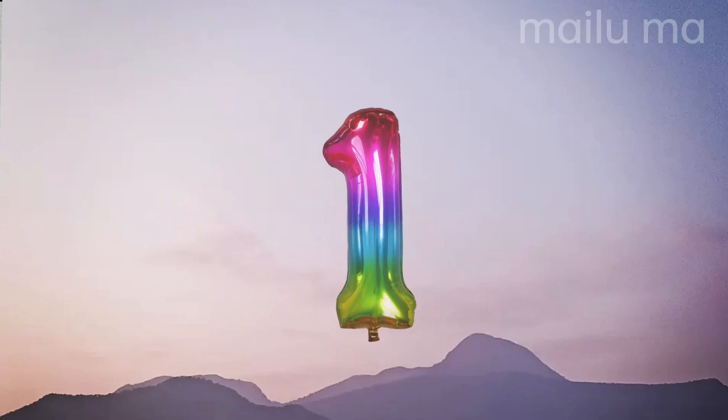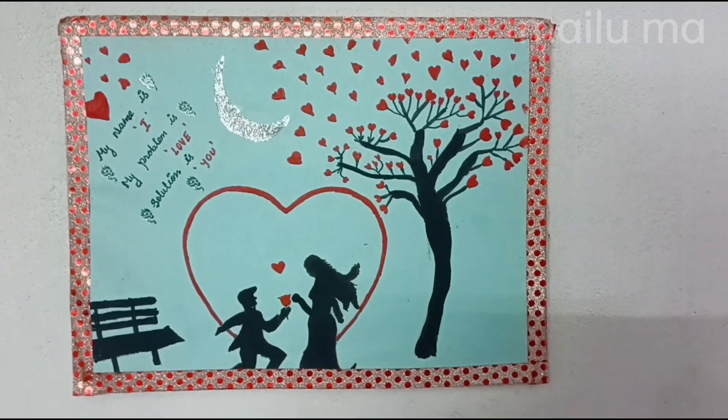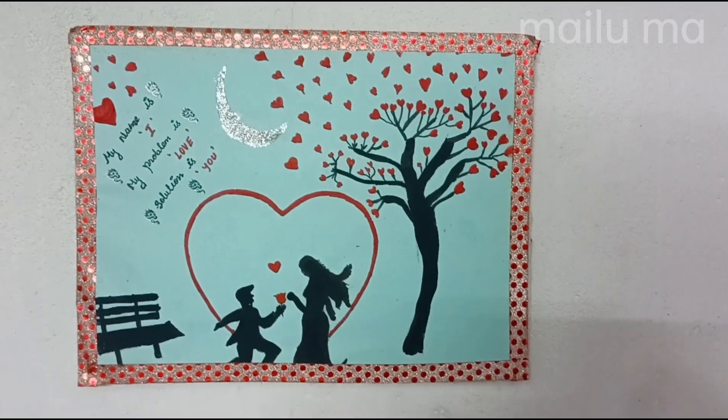First, I am going to show you a drawing. This is a chart. It is black with red.